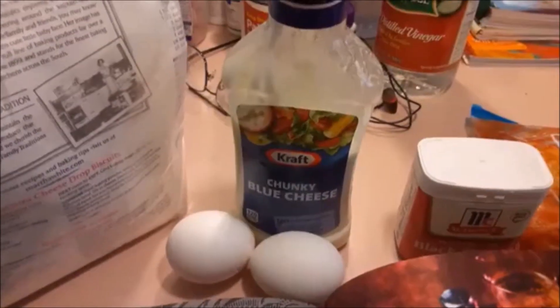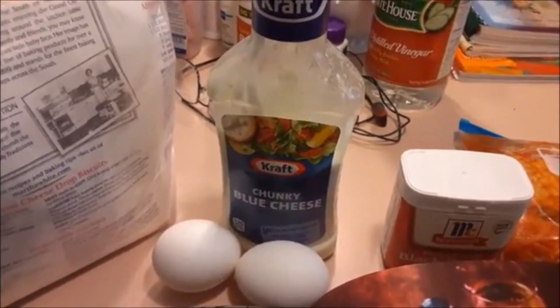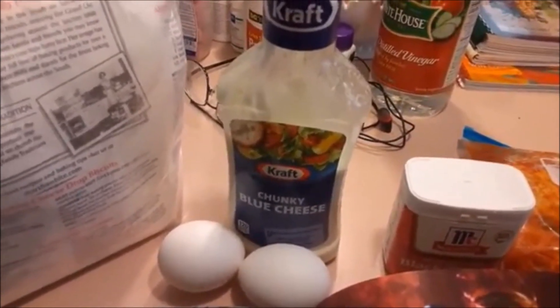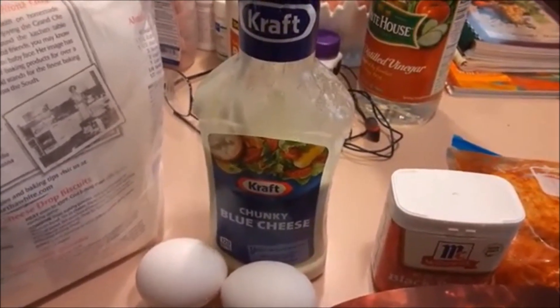There's a recipe in here for blue cheese and I really wish I could make it, but I don't have all the ingredients and I don't have any way to go get them right now. So we're gonna settle on Kraft chunky blue cheese, but I am gonna at least tell you how to make it in the recipe.